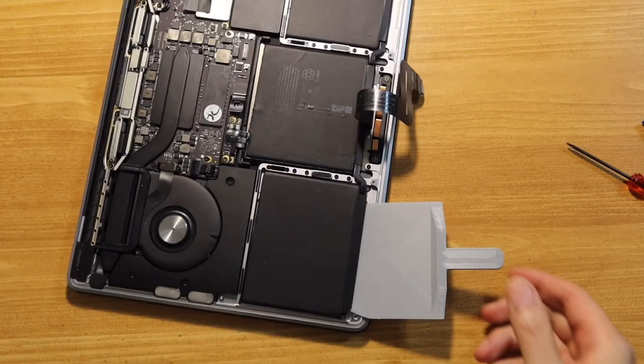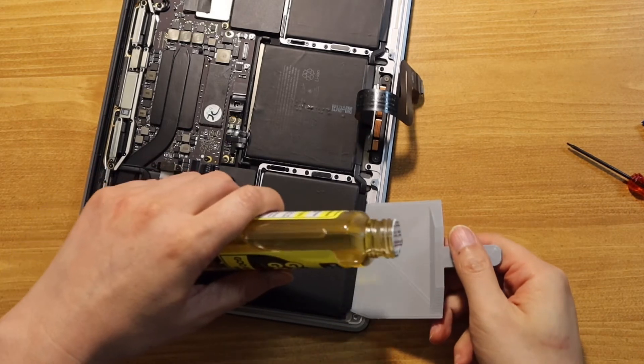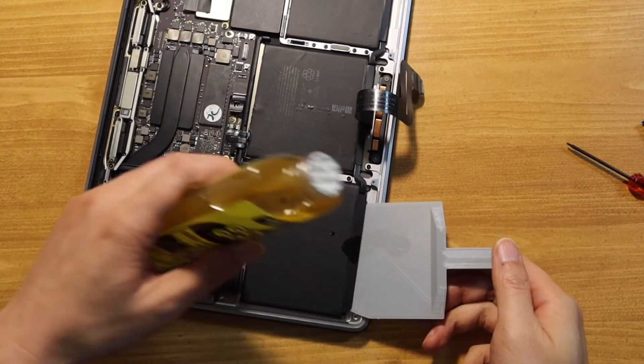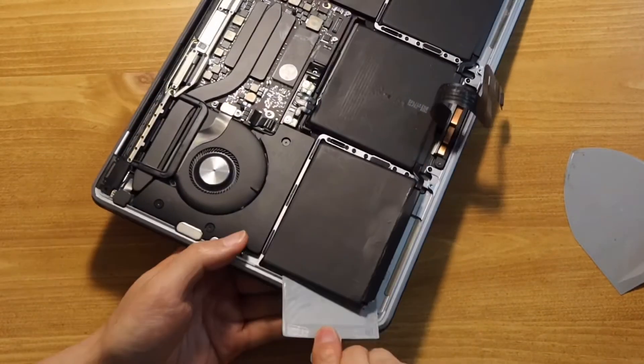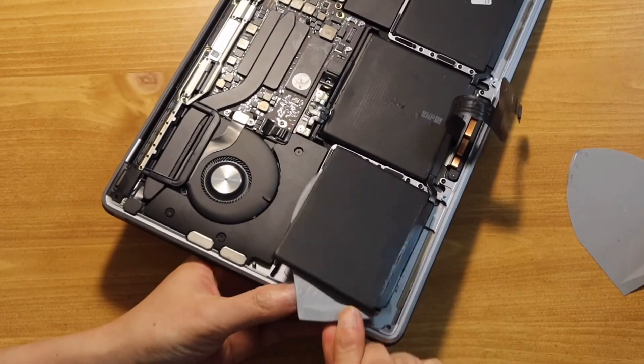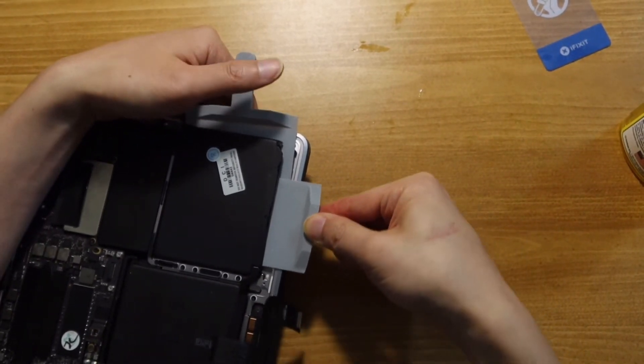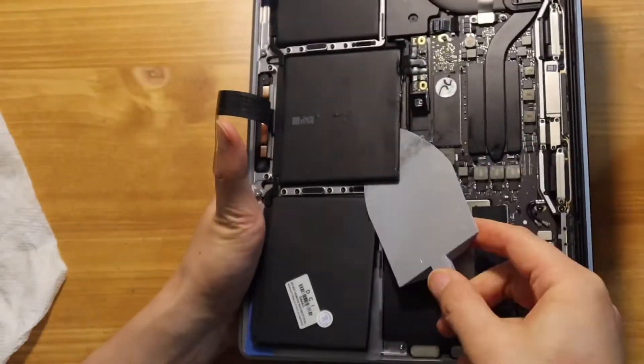Now, I will use my 2016 MacBook Pro A1708 as an example. First, apply a small amount of Gugon on the scraper and insert the tool under the battery. Try different directions until the battery pack is fully detached. You can also insert two scrapers at different angles to speed up the process. Here is how I approach the battery pack in the middle.